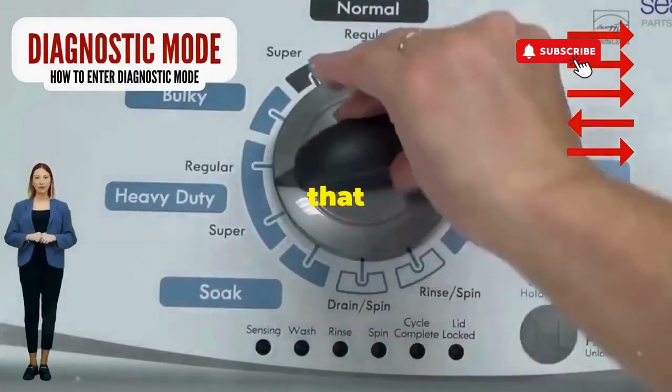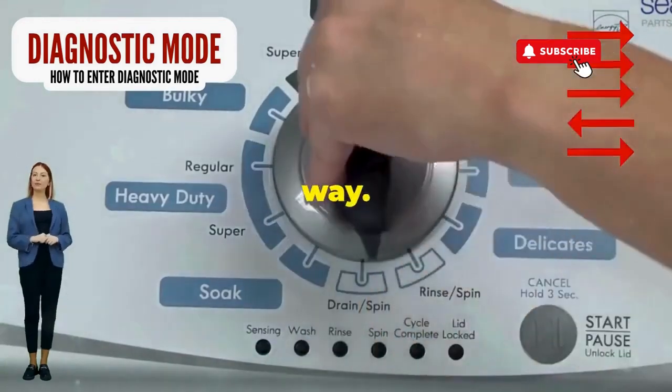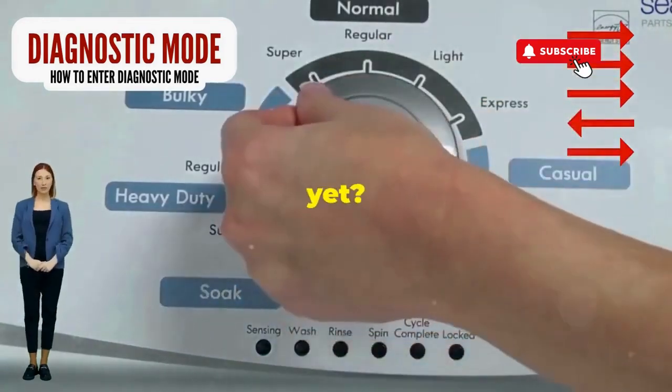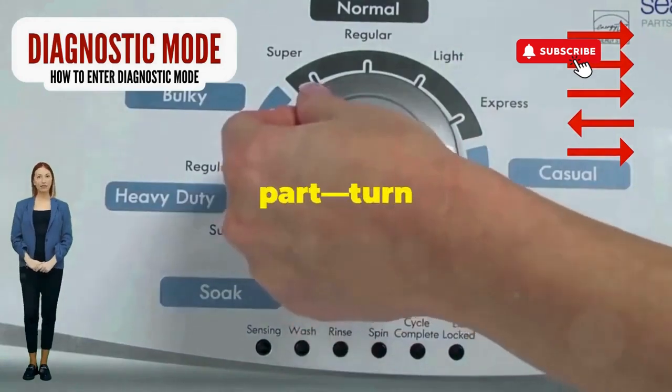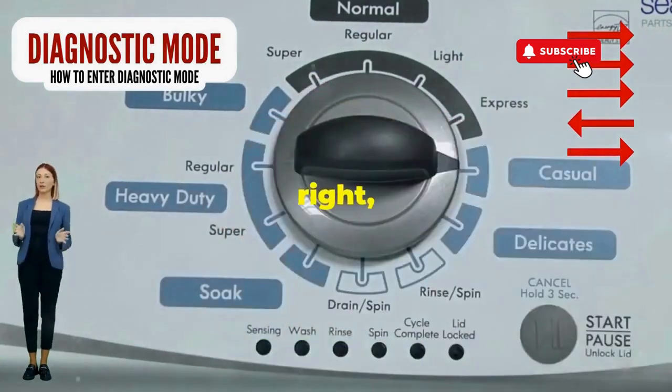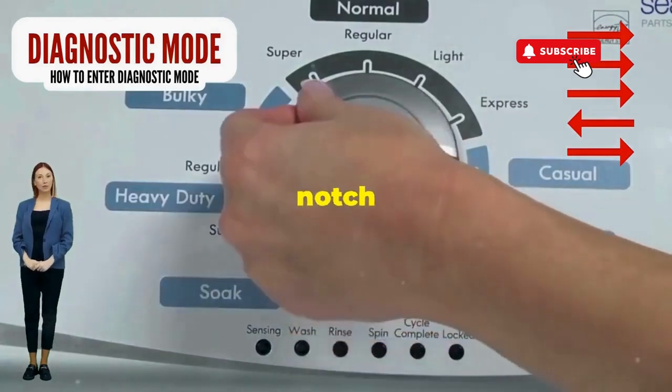Step 1: Seize that dial like it owes you money. Now whirl it counterclockwise all the way. Feeling like a DJ yet? Great, you're on the right track. Here comes the video game part: turn it three notches to the right, quick flick back one notch to the left, and then one more notch to the right.